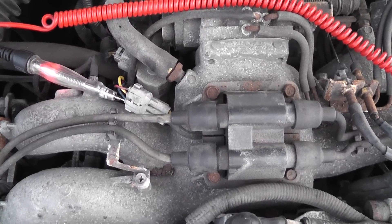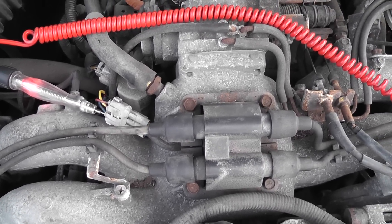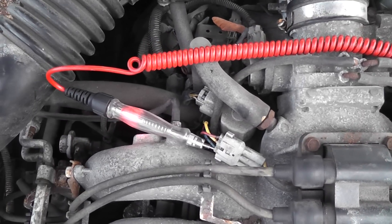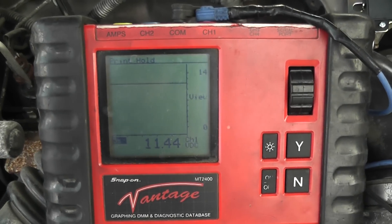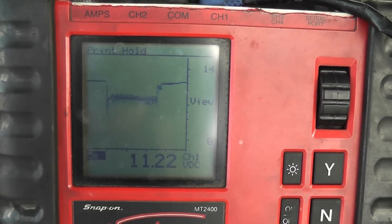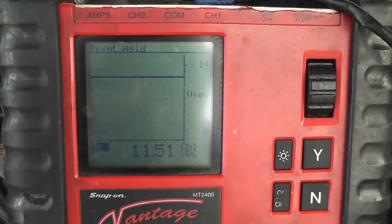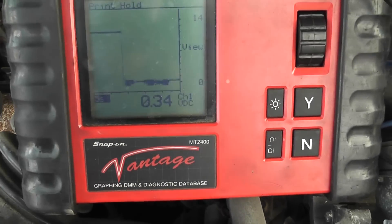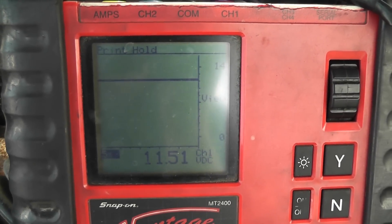I'm going to show you what the scope looks like with coil negative control using a graphing multimeter — to show you what control looks like using something different than the test light. I'm on the coil battery feed voltage wire and I'm reading 11.4 volts — this battery is weak to begin with. Go ahead and crank it. You saw a drop in voltage from starter current. I'm on a five-second screen using the graphing multimeter — not looking for detail, just looking at the signal. I'm going to move this over to one of the control wires.